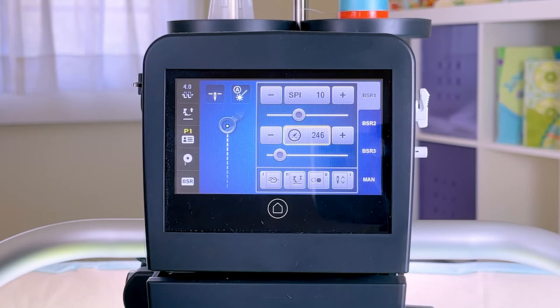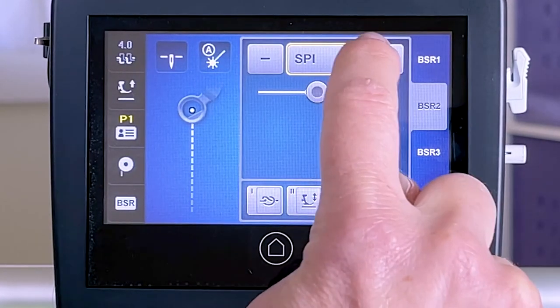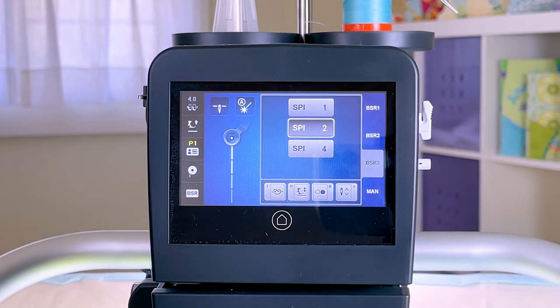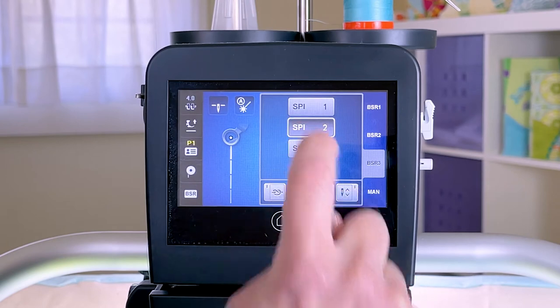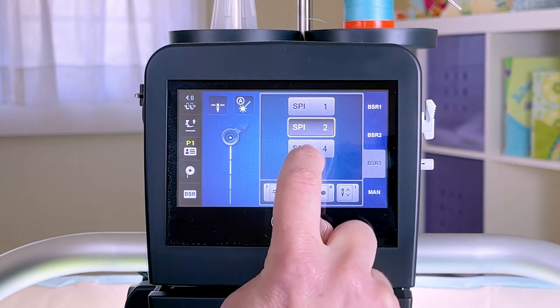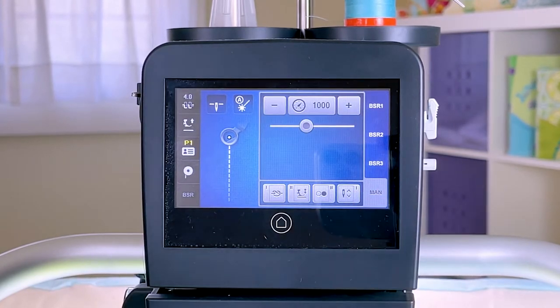BSR 2 is a fully regulated stitch. BSR 3 is a shortcut for a basting stitch, and you have the option of one, two, or four stitches per inch. And finally, there is a manual mode.